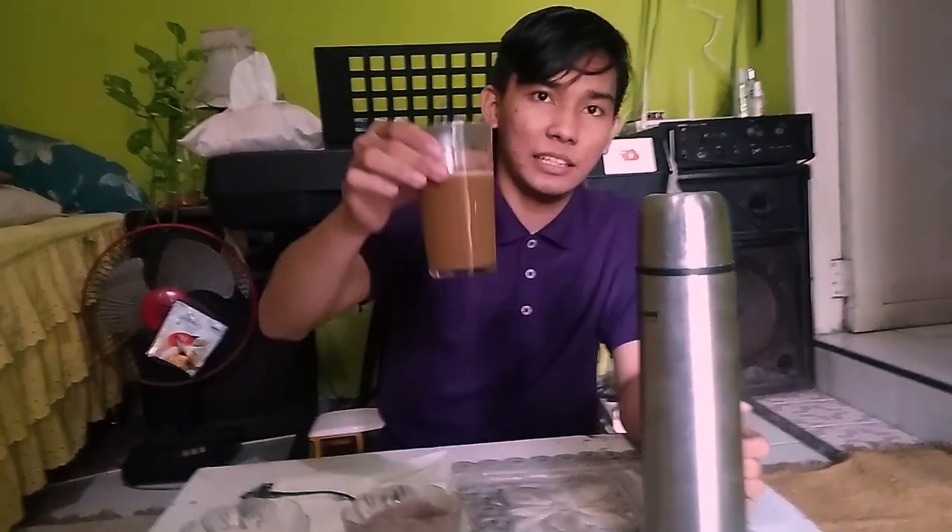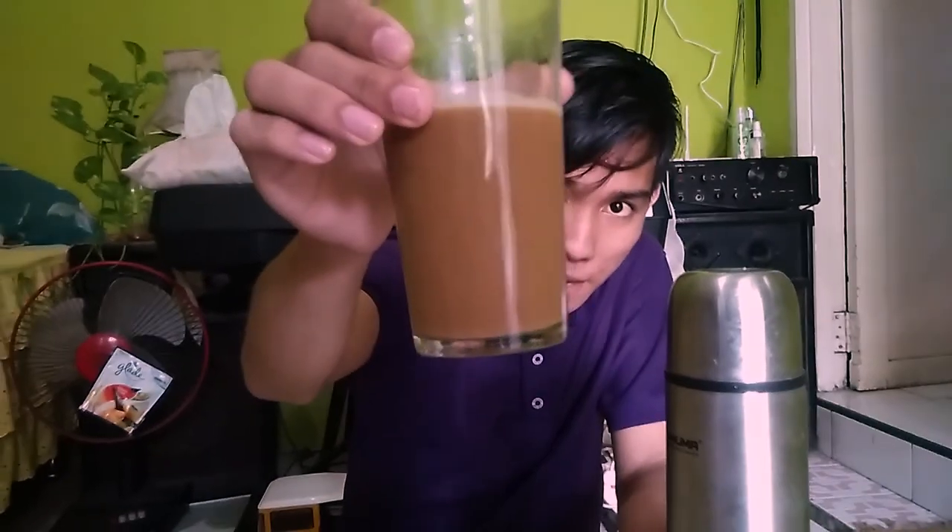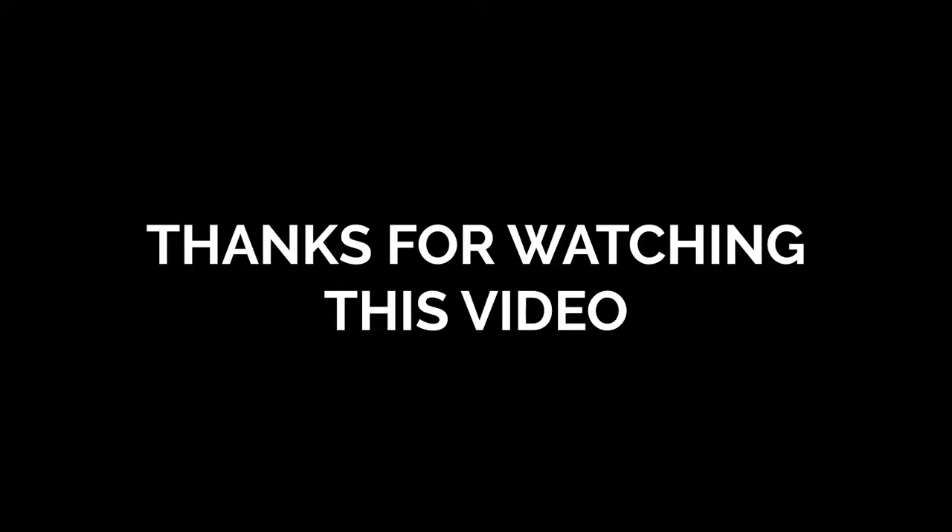Finally, hot coffee is ready to drink. Okay, thank you very much. Assalamualaikum warahmatullahi wabarakatuh.